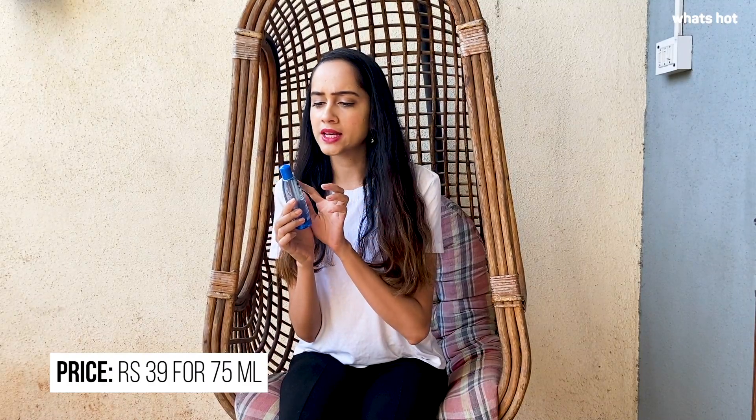I'm currently using the 75ml bottle and it is priced at 39. I like this bottle because the size is really travel friendly. Definitely try this product out and let us know if you like it — I'll see you guys in the next video.